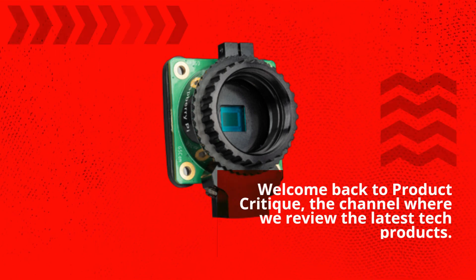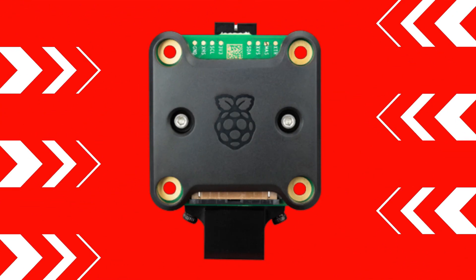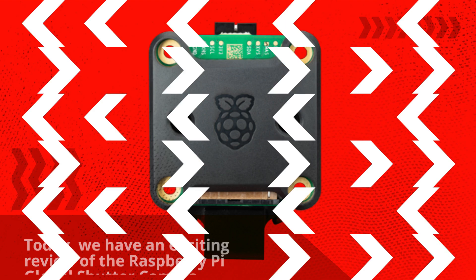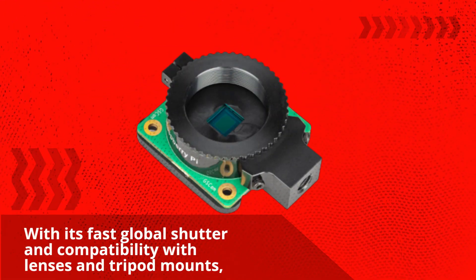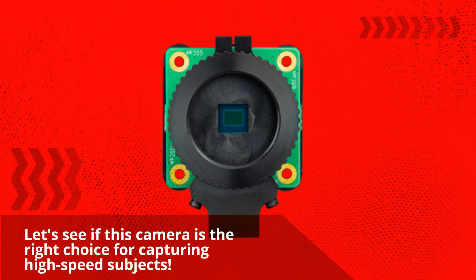Welcome back to Product Critique, the channel where we review the latest tech products. Today we have an exciting review of the Raspberry Pi Global Shutter Camera. With its fast global shutter and compatibility with lenses and tripod mounts, let's see if this camera is the right choice for capturing high-speed subjects.